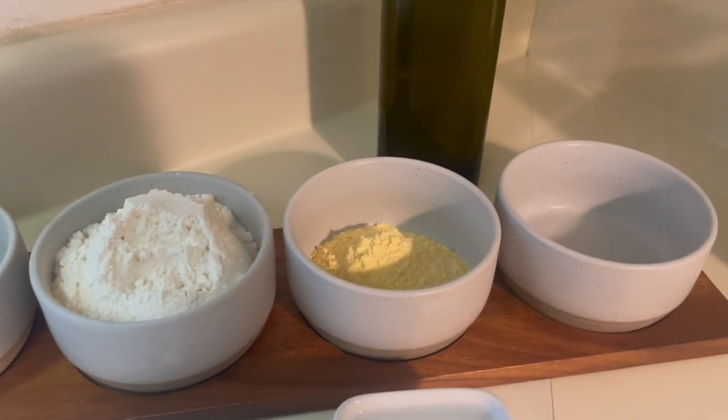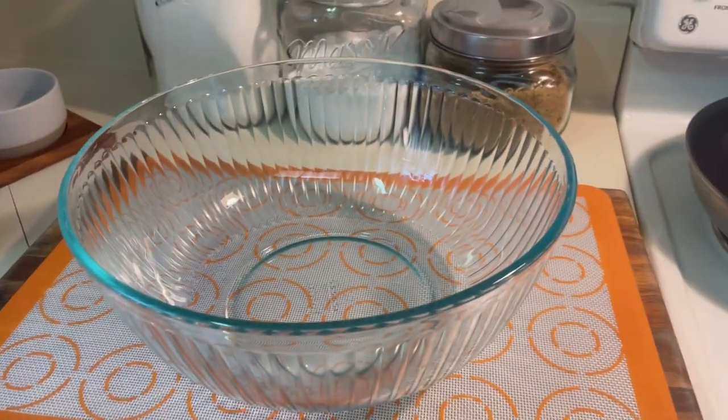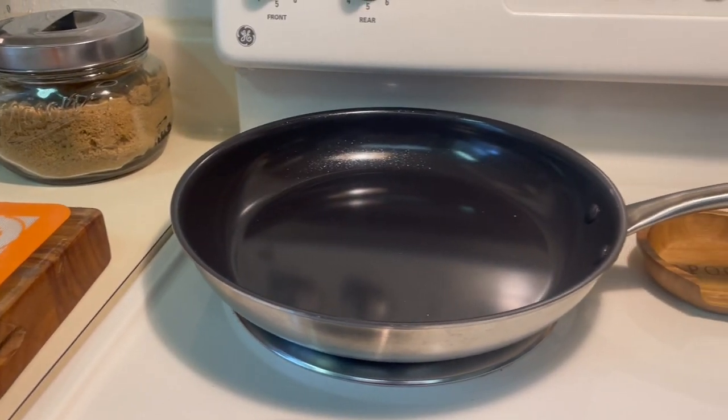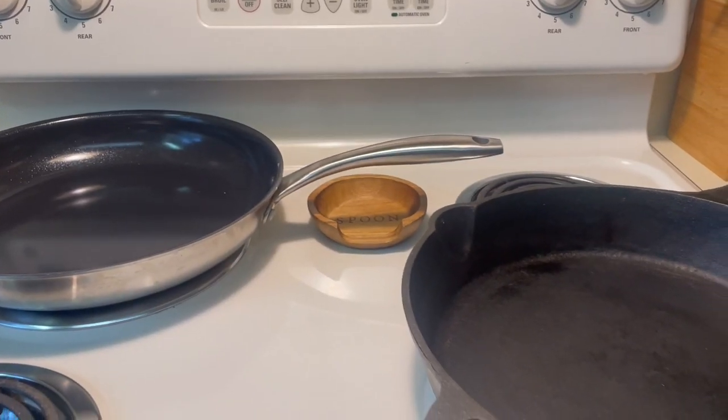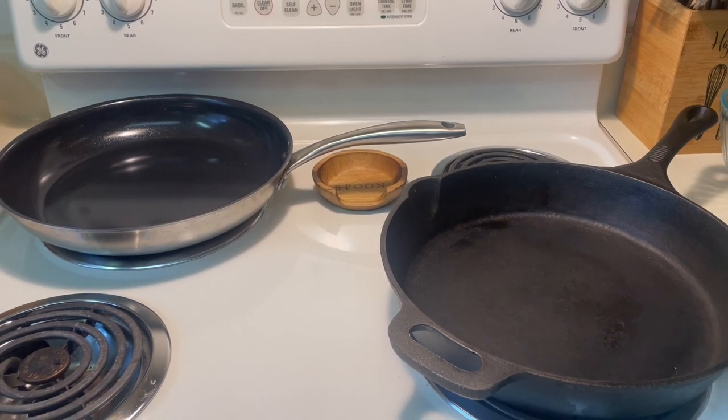So as you can see I laid out some of the ingredients for the crust. You're also going to need two bowls, a frying pan, and a cast iron skillet. You can either use a 10 inch cast iron skillet or a 12 inch. I'm using a 12 inch skillet.